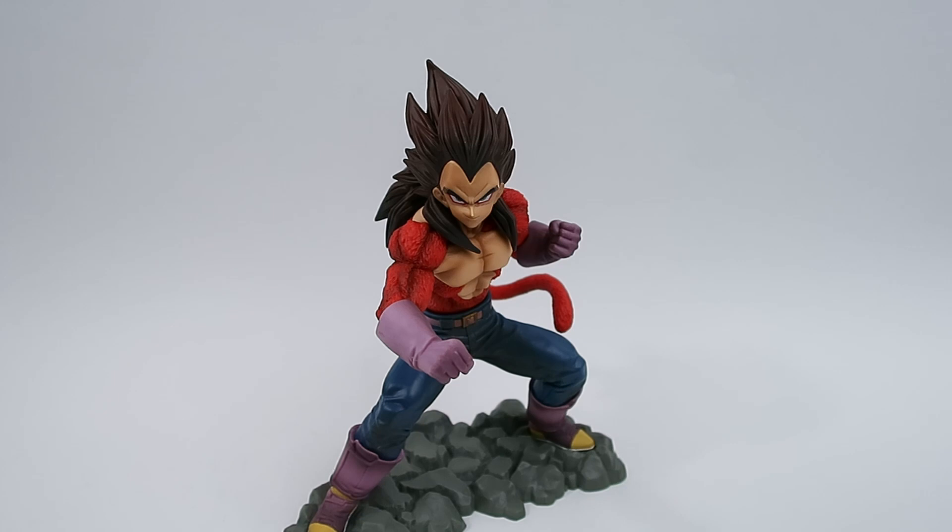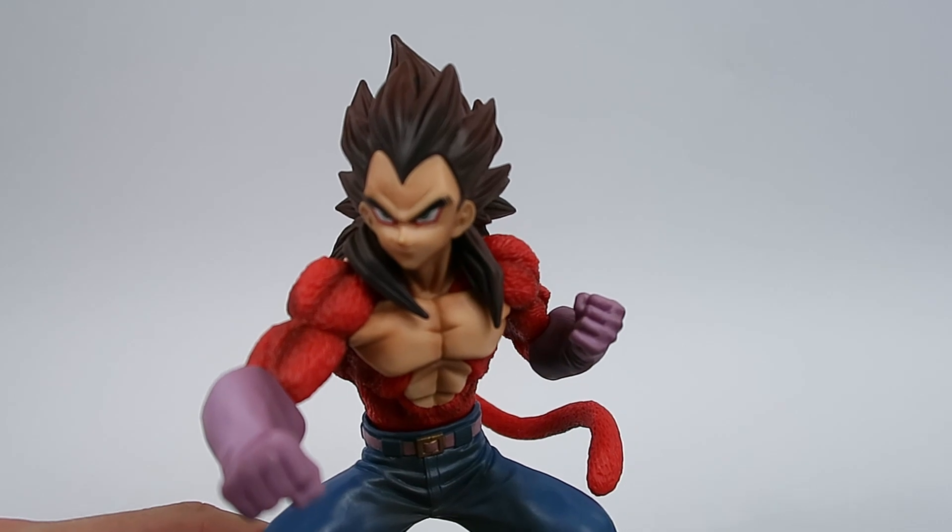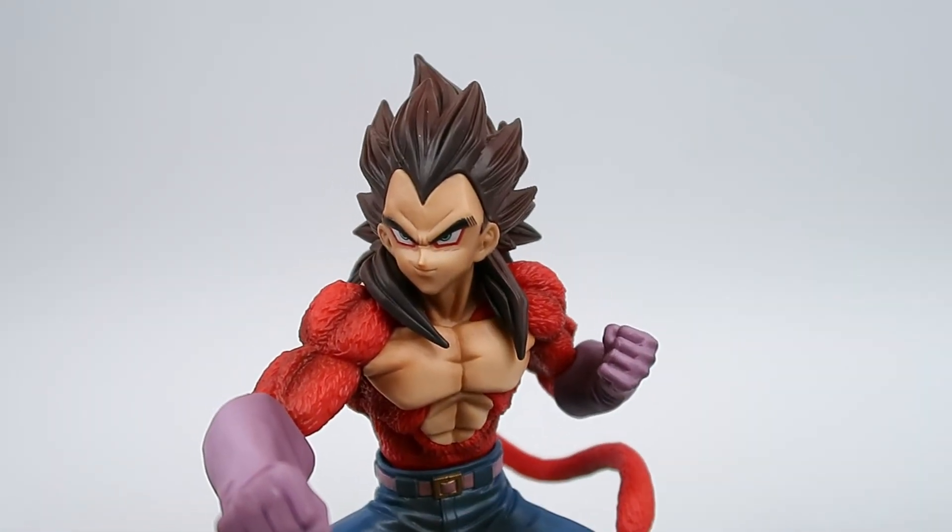As you can see, the overall presentation and color sculpt is just terrific — he looks really really nice. I'm really looking forward to finding somewhere cool to put him. With this nice bright red, it'll be a nice breakup of the colors on my Banpresto wall shelf. So let's get into Vegeta.